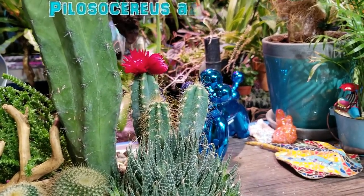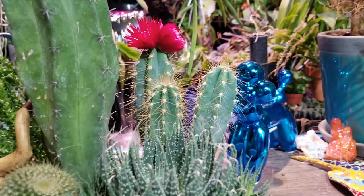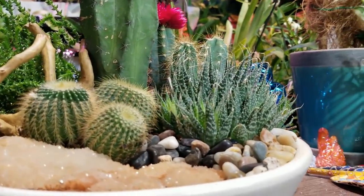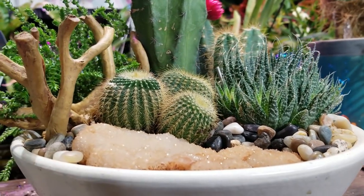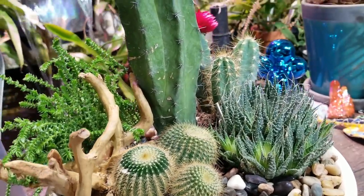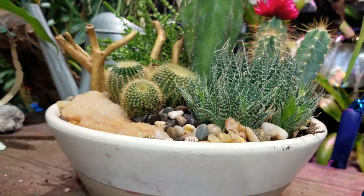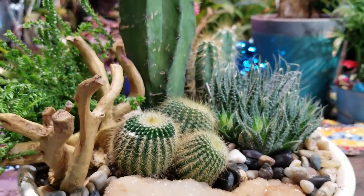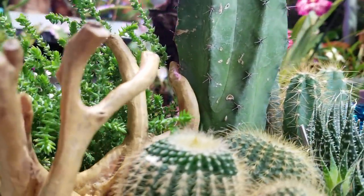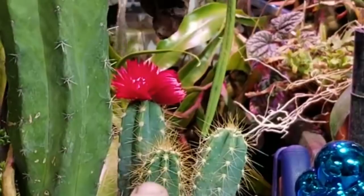In the back that is a Pilosocereus azureus, I believe - let me check - yes, Pilosocereus azureus. Those are really cool. The 'azureus' part of the name means blue, so the more sun these get they should blue up and really stand out. I'm happy with how this came out considering all I did was toss it together without much thought. They're going to do better potted up like this than in those little nursery cans from Home Depot. The cactus should be fine inside by the garden windows as long as I don't have them sopping wet all the time. That piece of driftwood and the giant chunk of sparkly quartz - I like it.